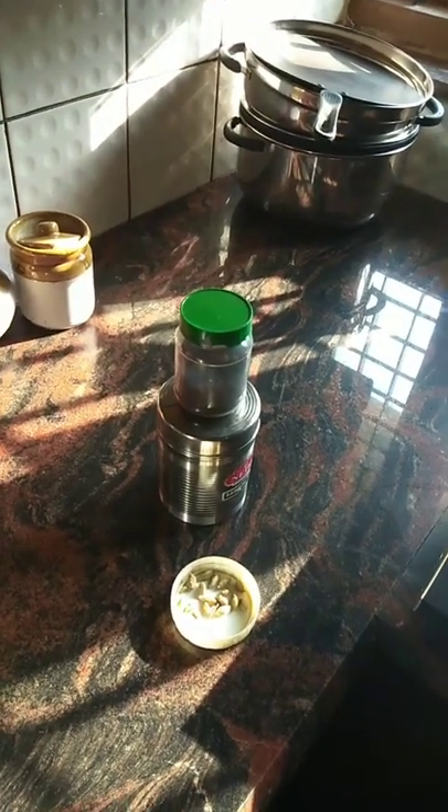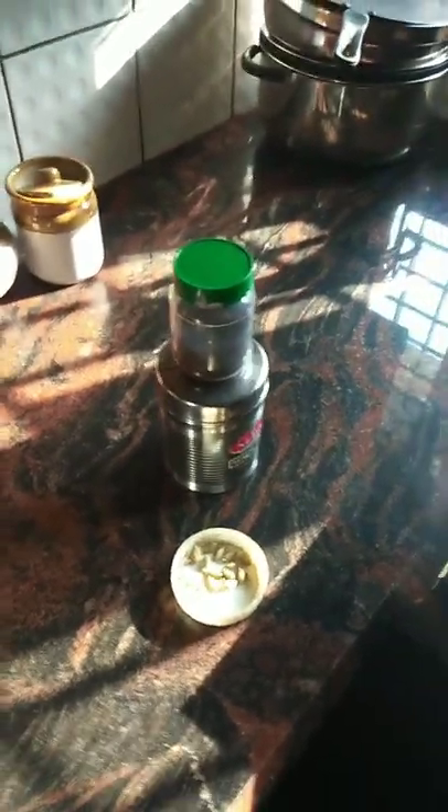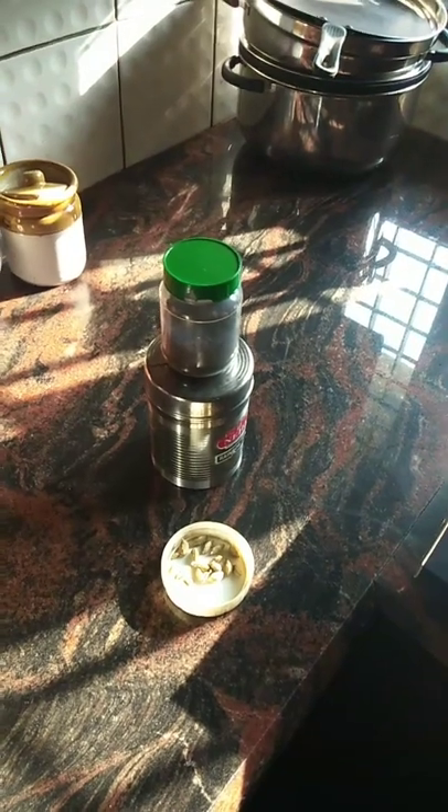Good morning to all, hi viewers, welcome to Guzi Kitchen World. I am starting today with coffee.